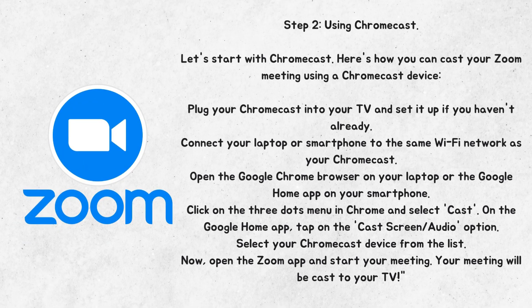Step 2: Using Chromecast. Let's start with Chromecast. Plug your Chromecast into your TV and set it up if you haven't already. Connect your laptop or smartphone to the same Wi-Fi network as your Chromecast. Open the Google Chrome browser on your laptop or the Google Home app on your smartphone. Click on the three dots menu in Chrome and select Cast. On the Google Home app, tap on the Cast Screen/Audio option. Select your Chromecast device from the list, then open the Zoom app and start your meeting. Your meeting will be cast to your TV.